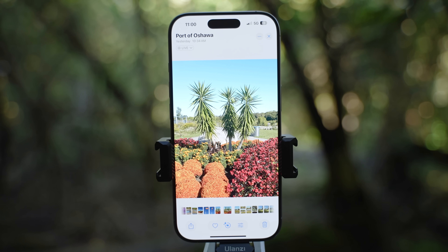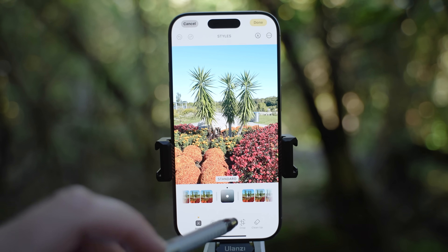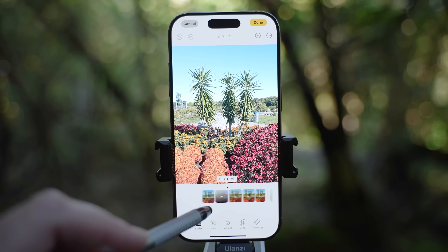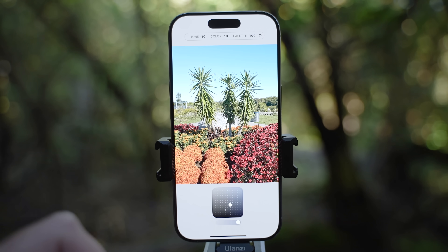You can do all this before you take the photos or after, because everything can be changed in photo editing and you can copy and paste all the edits to all photos you select with one click. Let's open up a photo and hit the edit icon. The first thing you can change are the styles, so you don't have to do that before taking the photos. You can change it all here and also adjust the tone and strength.